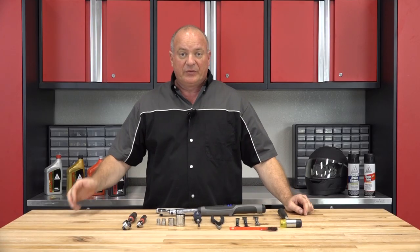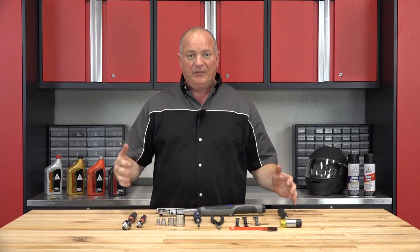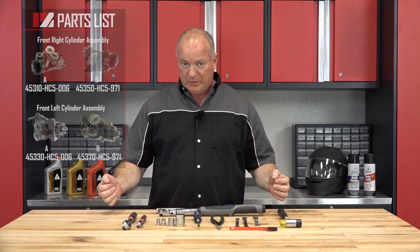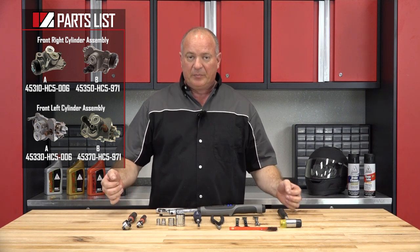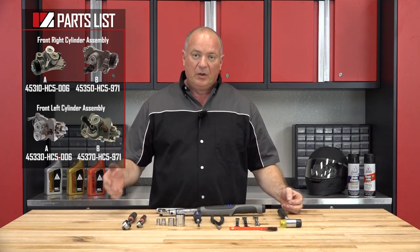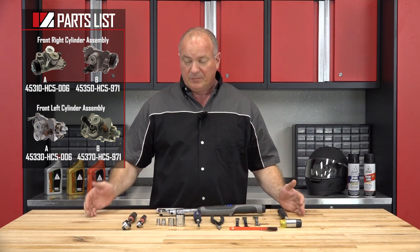Now, if you would, reference our parts diagrams. This is going to give you an exploded view of how everything comes apart, and more importantly, how it goes back together. Plus, it has all the part numbers that you're going to need to get this done. So once you have your tools and your parts together, we can head over to the machine and I'll show you how to get it done.